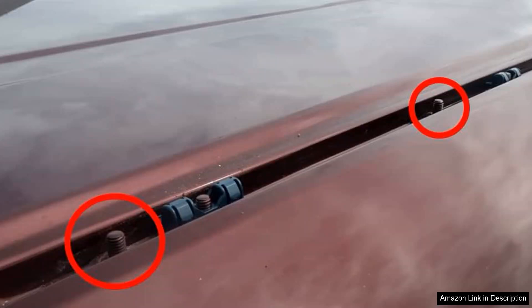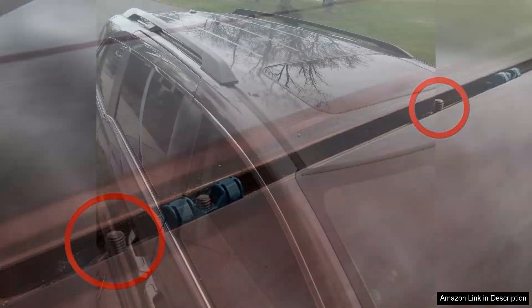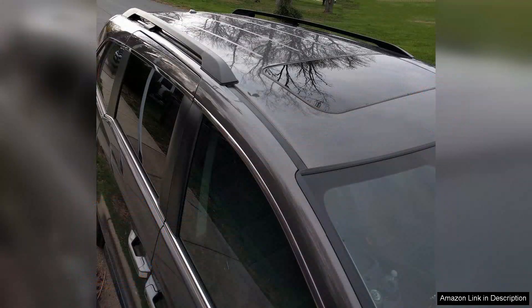What impressed me most was the load capacity — it can carry up to 165 pounds, which is more than sufficient for my needs. There was minimal wind noise while driving, which is a common concern with roof racks, and the integrated rubber padding helped reduce vibration and protect my car's roof from scratches.